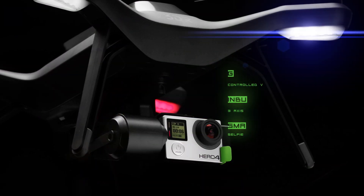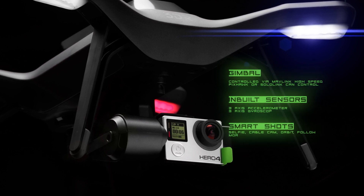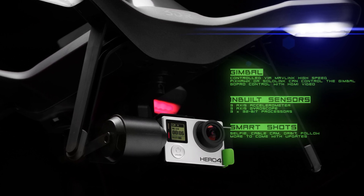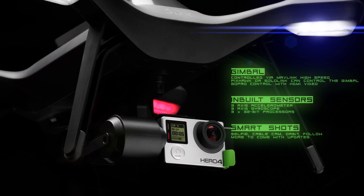The Solo has an optional 3-axis gimbal, which is controlled via Mavlink high speed. The Pixhawk flies the quad, leaving the Solo Link to act as your co-pilot. The hardware works in unison, ensuring the legs and props stay out of shot. A number of shot modes are available.